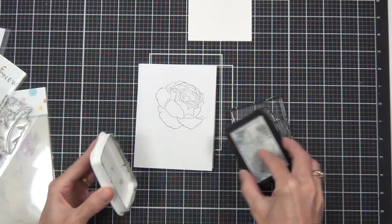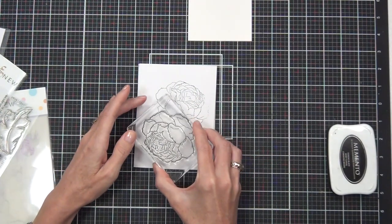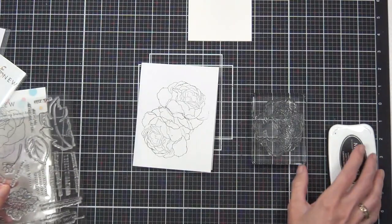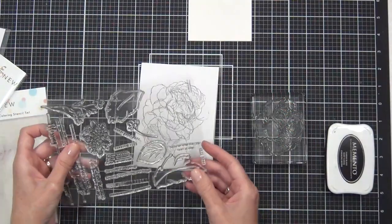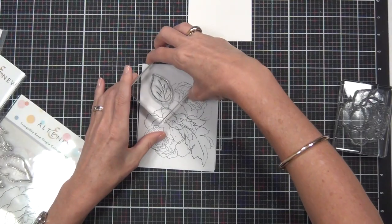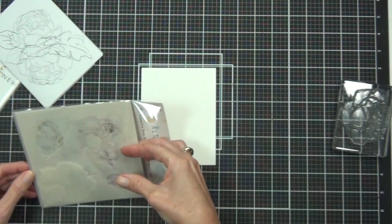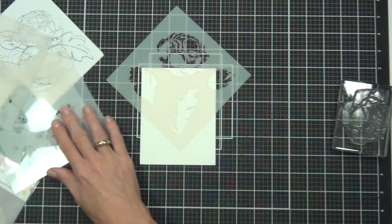This is the coordinating stencil set from Altenew. I've got a piece of scrap paper and I'm planning out the design of my card. These roses are enormous and I just wanted them to create like a background, so I use my stamp set as a guide to hover over the top and see what might fit. You might notice I do change my mind along the way - I don't do those two little leaves, I actually come in with the other leaf.